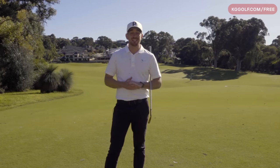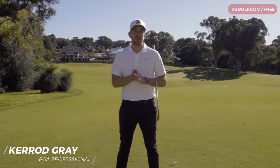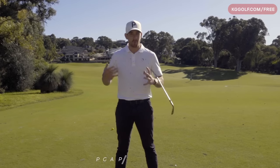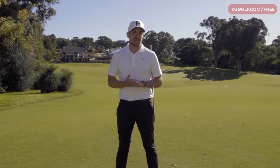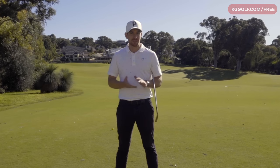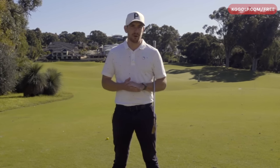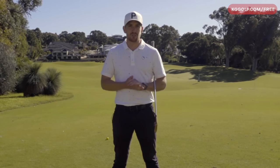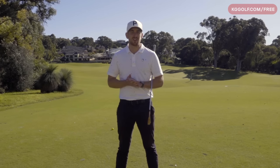Welcome back to the channel. In today's video we're going to be looking at a live lesson with Dan. Dan himself is a PGA coach and this was shot when I was over in Florida recently doing some collaboration videos. Dan reached out to me and wanted to get a little bit more power out of his ball striking and a better understanding of exactly where his inconsistencies were coming from. This is a great lesson - Dan is a very high level golfer and it was a thoroughly enjoyable experience. We've got two parts: the analysis and then the fix in the second video.